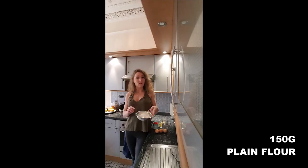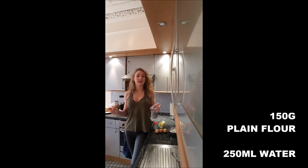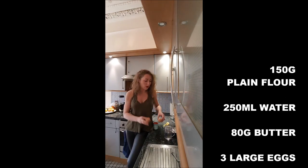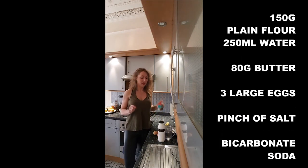You will need 150 grams of plain flour, 250 milliliters of water — you can totally switch it with milk if you want something more soft — 80 grams of butter, 3 large eggs or 4 medium-small, a pinch of salt, and a pinch of bicarbonate of soda.